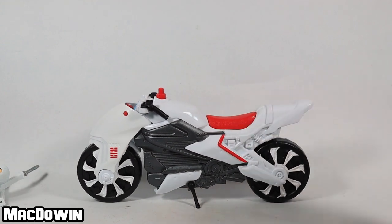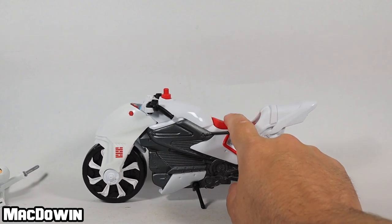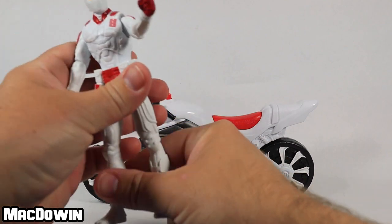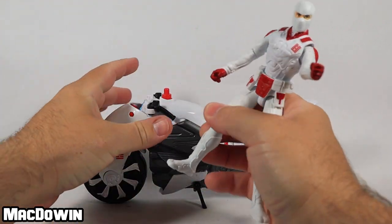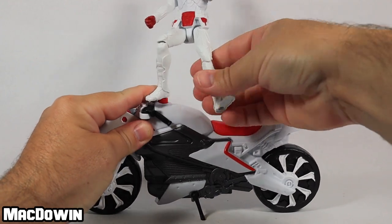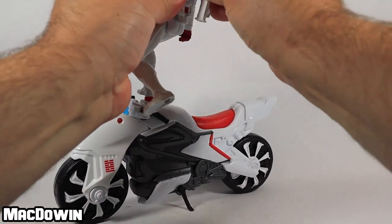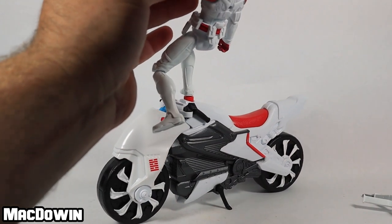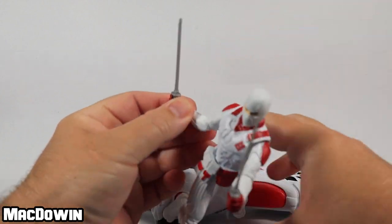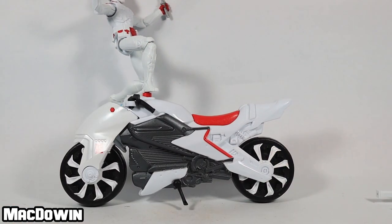The most interesting thing about this bike: the seat moves up and down because it spins this little red top — that's the spinning ninja attack feature. It is time for Storm Shadow to display his spinning ninja action. Get in there, bend the leg — this spinning ninja feature is the best part of this entire set.